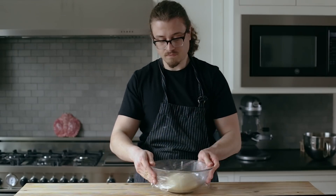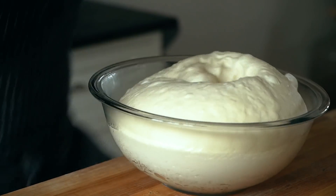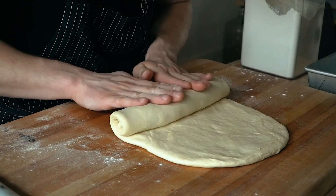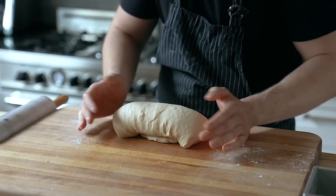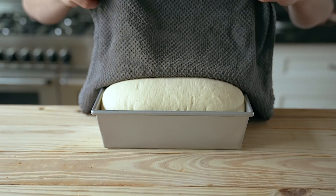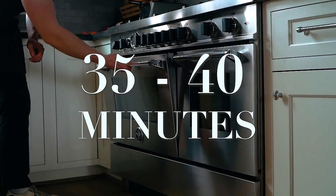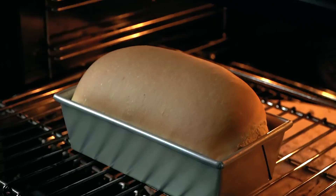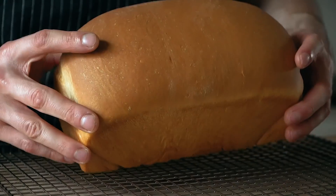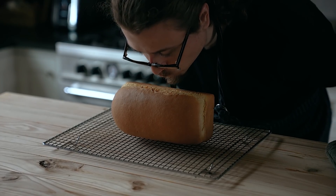Spank it a little, obviously. Then cover it, give it a name worthy of respect and adoration, and let it rise until doubled. Then punch its hopes and dreams down. Dump it on a lightly floured work surface. Roll into a nice rectangle, then roll that rectangle into a nice long, voluptuous tube — is voluptuous the right word here? Press it into a greased loaf pan, then cover it with a damp towel and let it proof till doubled. Finally, pop it into an oven set to 350 Fahrenheit or 175 Celsius for 35 to 40 minutes, until you get a beautiful little loaf. Pop him out and let it cool on a wire rack on its side — resting on its side helps keep the top nice and domed.